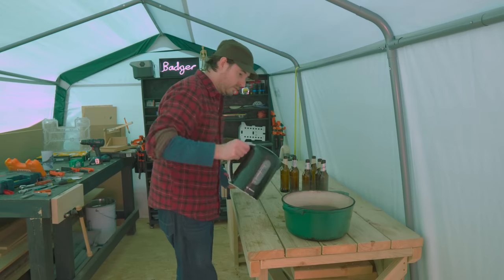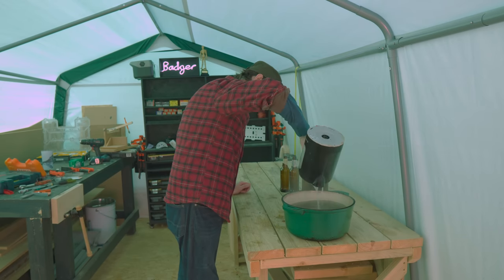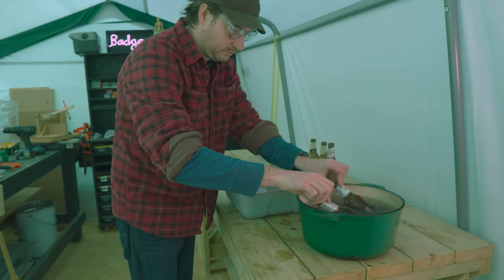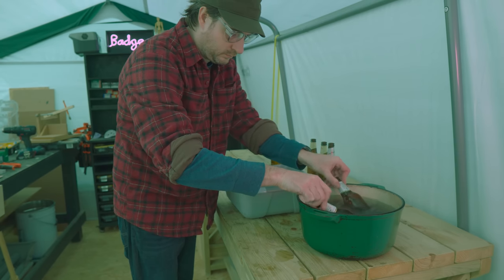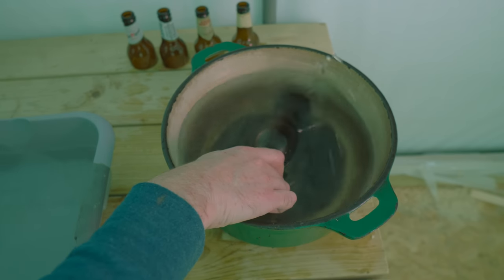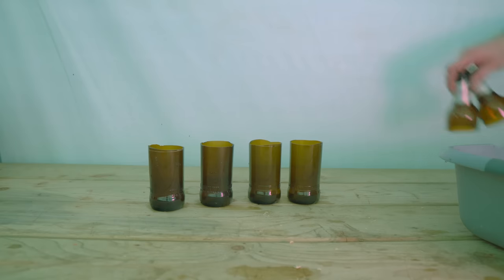Now this doesn't actually cut the bottle open - it just scores it. To break it I'm going to use thermal shock, so I've got some hot water and some cold water. First dunk it in the hot water and then dunk it in the cold water, and you can kind of hear it cracking while you do this. Just go back and forth a few times - I decide I'm going to do one bottle at a time as two was a bit ambitious - and you can see it snaps.